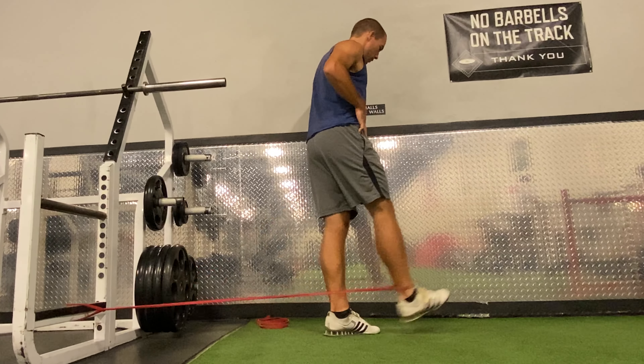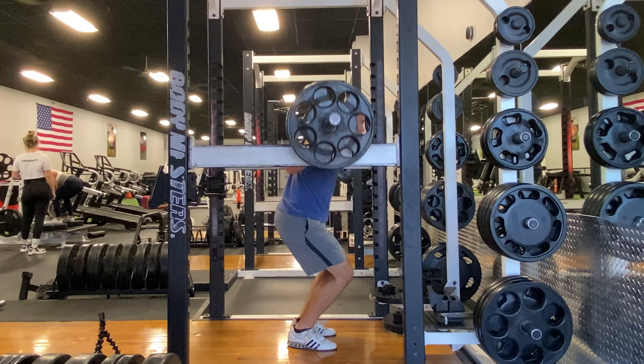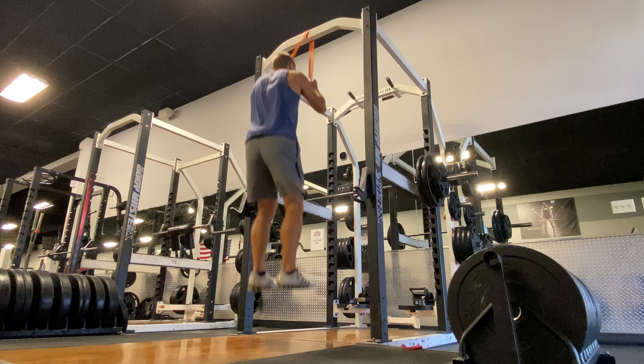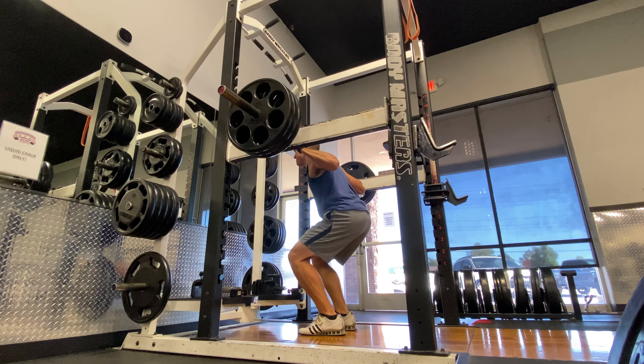Then I went into pin squats, which I like to use for a general explosive strength stimulus, and I paired that with band-accelerated jumps just to work on a faster jumping variation — getting off the ground very quickly and feeling reactive off the ground.